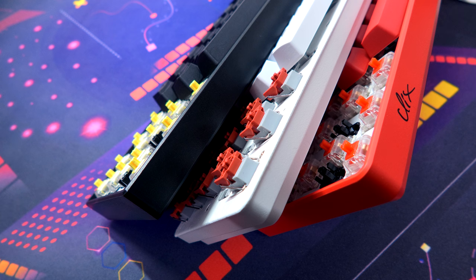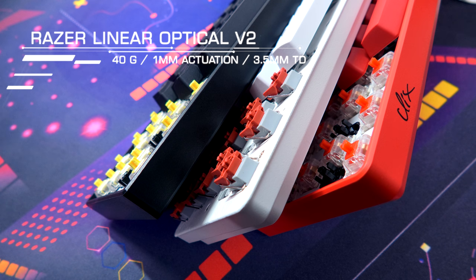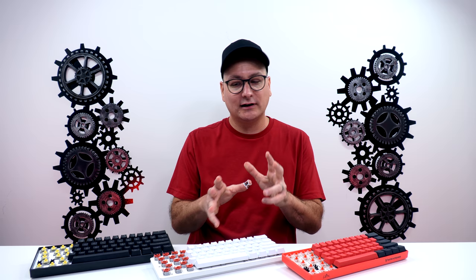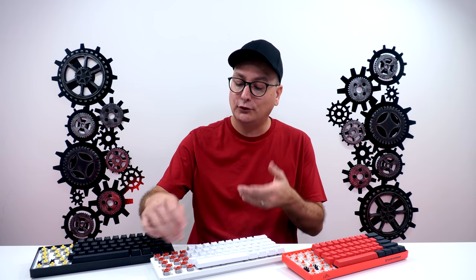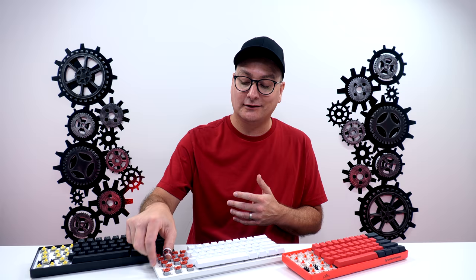The Razer Huntsman Mini has red linear optical switches — this is version two with a silent dampener on the bottom. Expect a feel similar to Cherry Silents: bottoms out very nice and soft. These are 40 grams of force, 3.5mm total travel, and 1mm of actuation — clearly faster than the Matrix's standard switches. The speed does cause typos. You barely press them and they actuate. Lube them because the metal stabilizer bars do rattle.